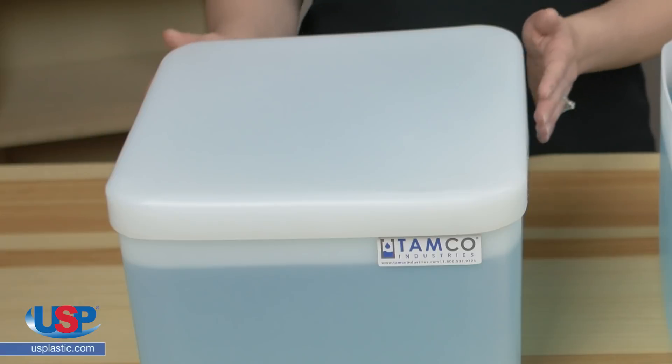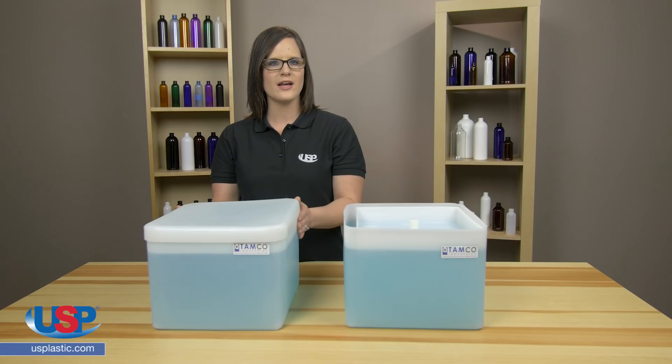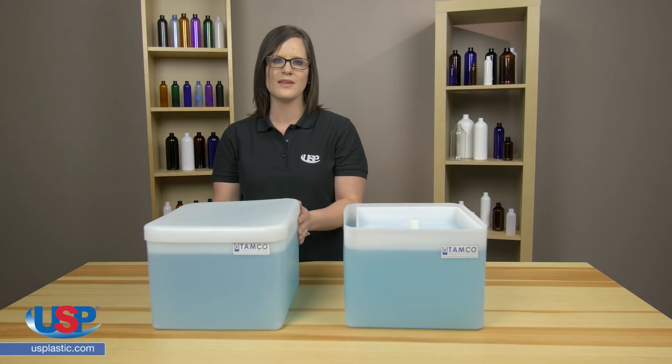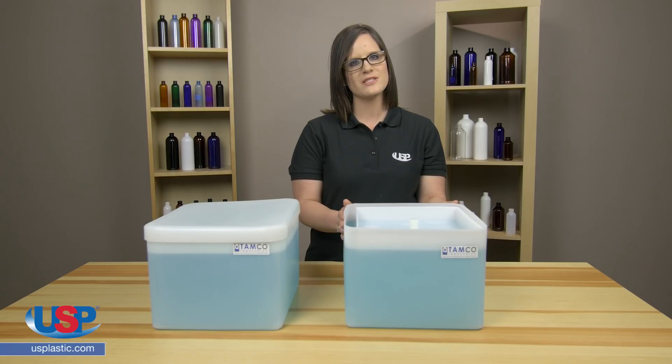Let's recap. The standard tank cover sits over the outside of the tank. This will protect your product from dust and debris but will result in some product loss over time. The floating cover sits on top of the liquid. This will prevent evaporation while still protecting the contents. It's also a great way to monitor the liquid inside the tank.